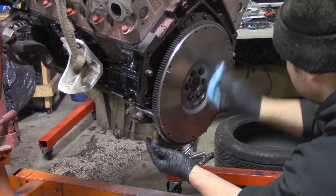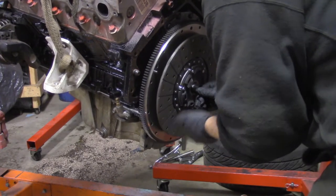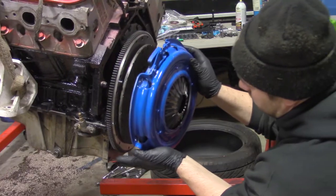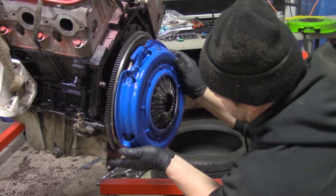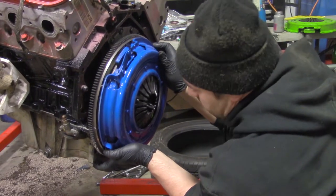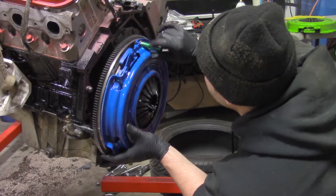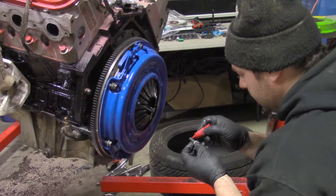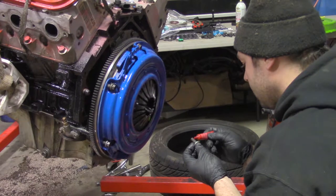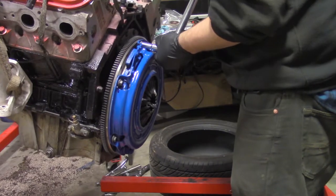Re-clean the flywheel, grease the pilot bushing, and mount the clutch with the alignment tool. Clean the pressure plate with brake clean and install it with red Loctite. Torque the pressure plate bolts to spec.